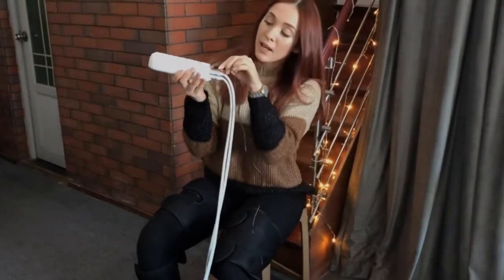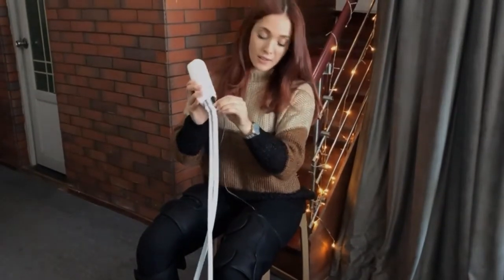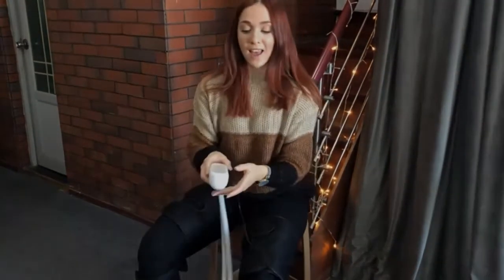To set it up, insert this plug into the controller, then into your socket and switch on.